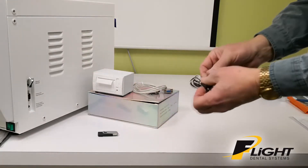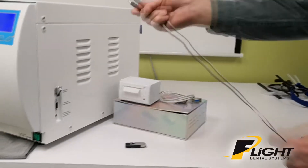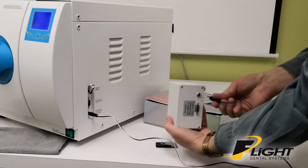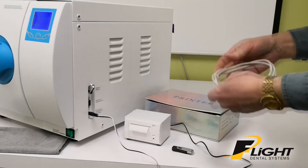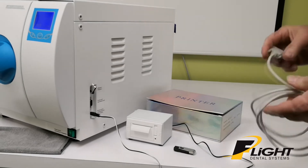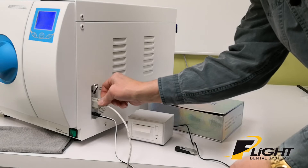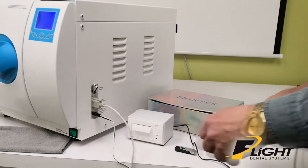This is your power cable for the printer, and that plugs into the appropriate connector down there and on the back of the printer here. Then connect the data cable back to the printer.